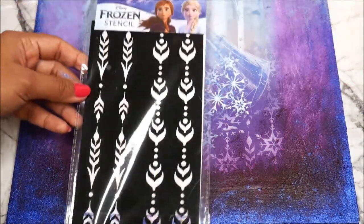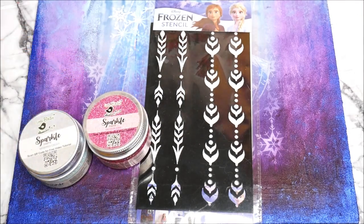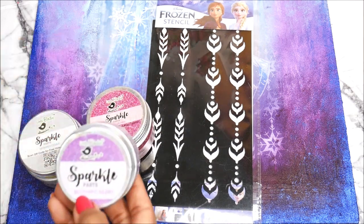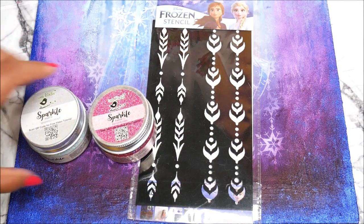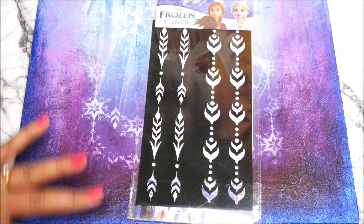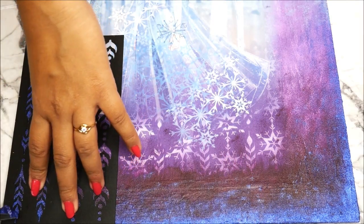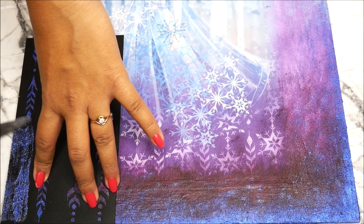Now let's begin the decoration step using a stencil — the same design from our previous panel. With the stencil we're going to use sparkling paste, which comes in many different colors. I have Passionate Pink, Blushing Berry, Whipping Cream, and a dark blue. If you don't have a darker or lighter tone, you can use glitters instead. Place the stencil and spread dark blue shimmering paste using a palette knife.